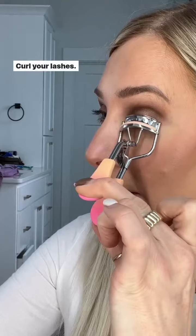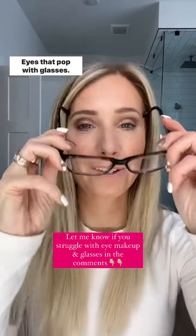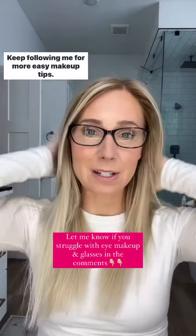Curl your lashes and apply mascara. There you have it — eyes that pop with glasses. Keep following me for more easy makeup tips.